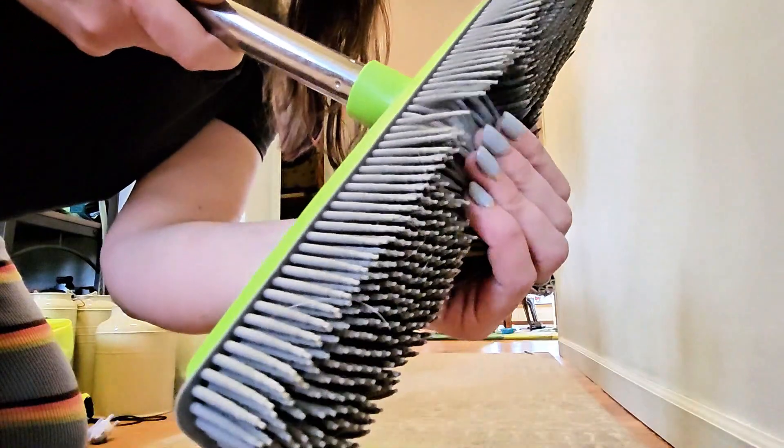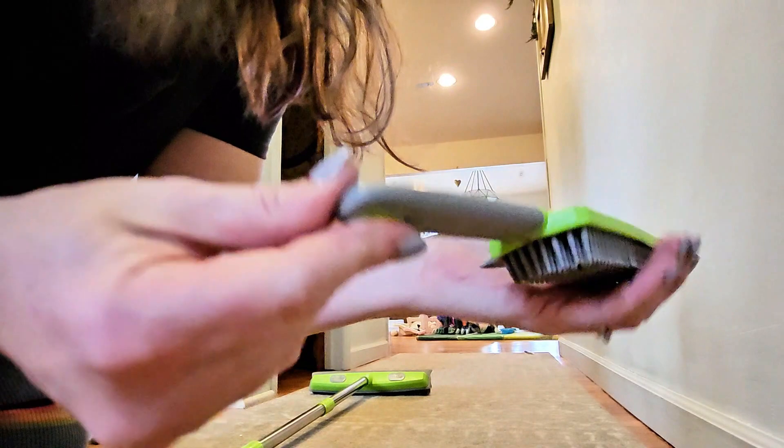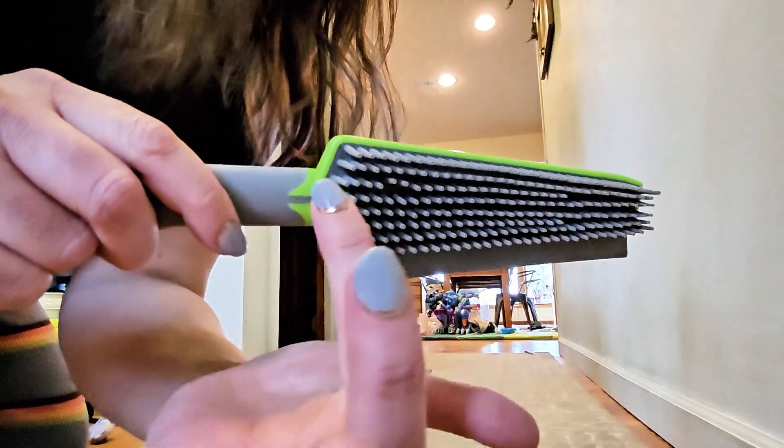Look at the density of these rubber tines — teeth, I'm not sure what to call them. The grip on the handles is nice and rubberized, and you can also hang this up for convenience. The density and the length of these rubber teeth really does make a difference.